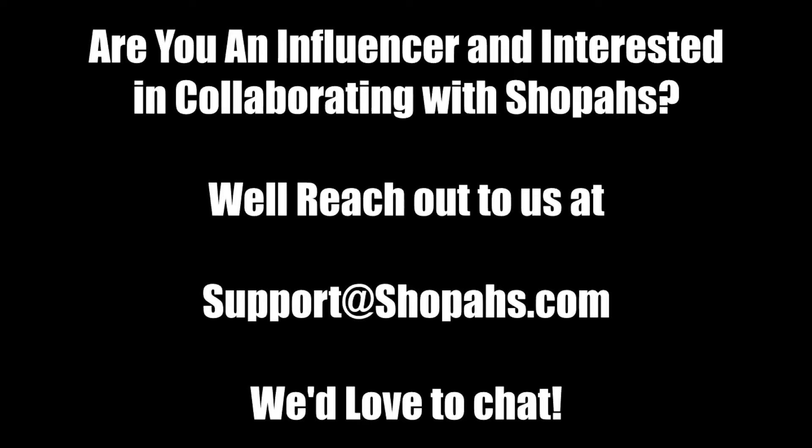Are you an influencer and interested in collaborating with Shoppus? Well, reach out to us at support@shoppus.com. We'd love to chat.